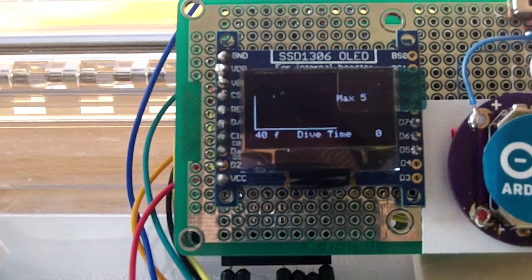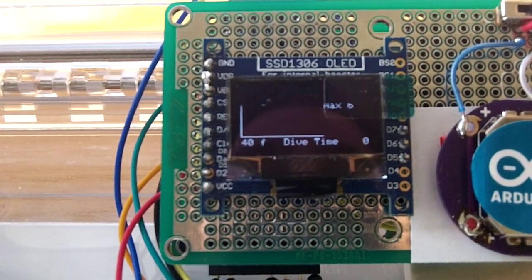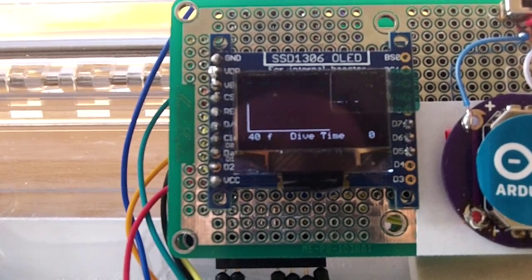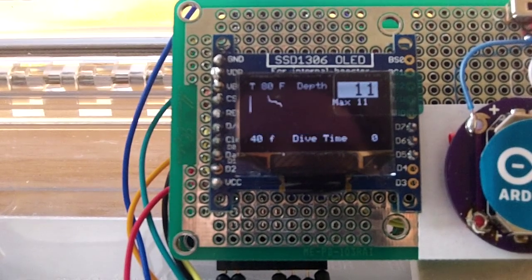As you may notice, since we started, the dive time has not increased. Why? Because the dive window will only activate when the depth is below 2 feet. I just have to press harder to change it.